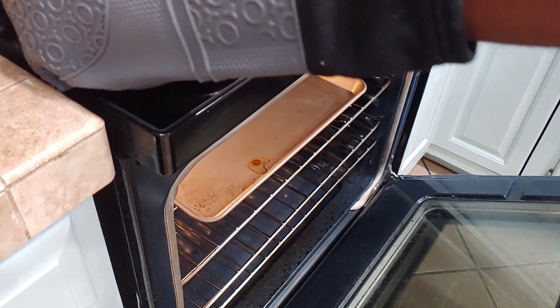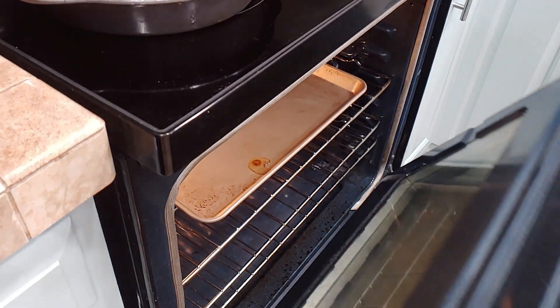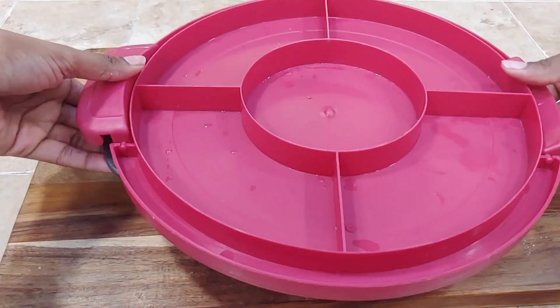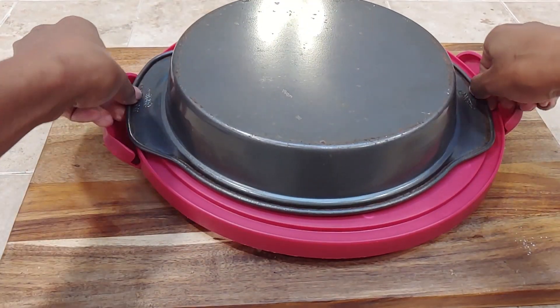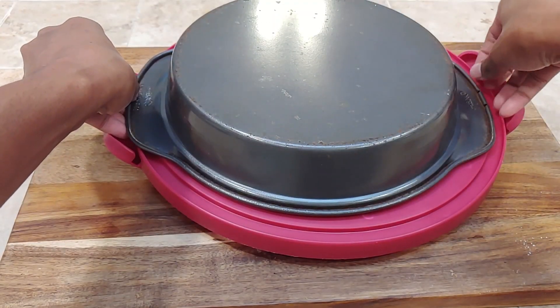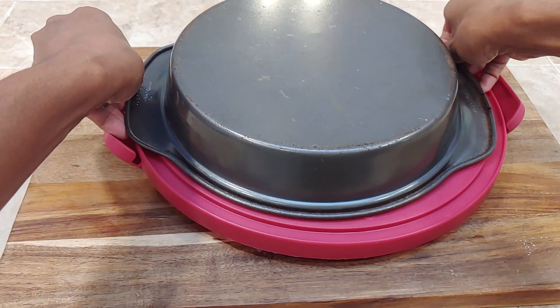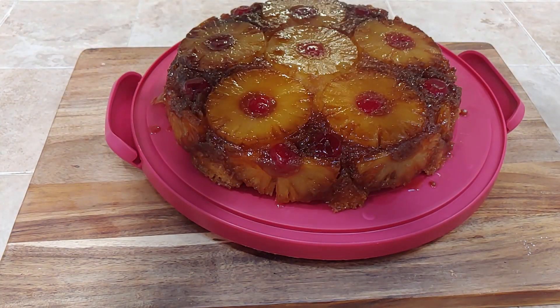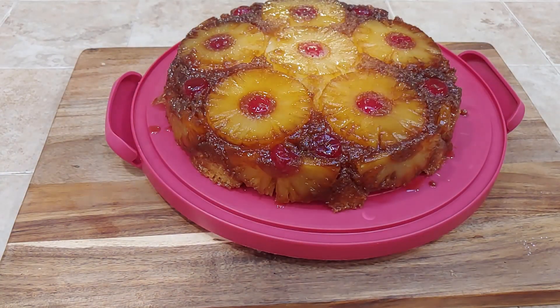Now my cake is ready, and I'm going to flip it over for the big reveal — let's see how this turned out. Go ahead and flip it over, wiggle it a little bit, tap it, whatever you've got to do to make sure all of that goodness comes out. And here it is — our pineapple upside down cake. Looks beautiful.